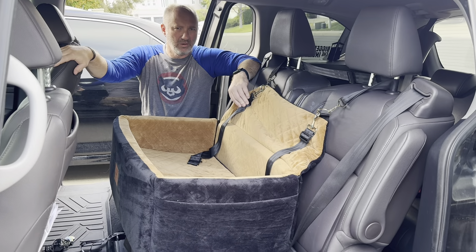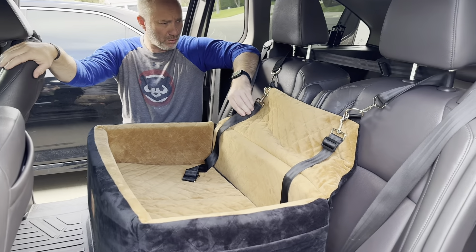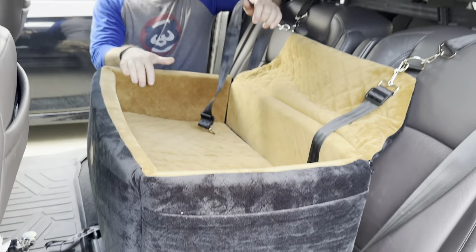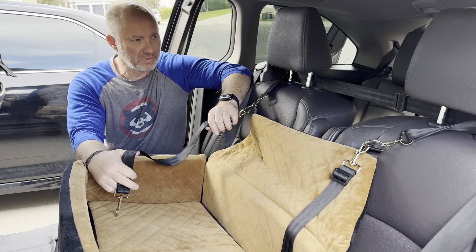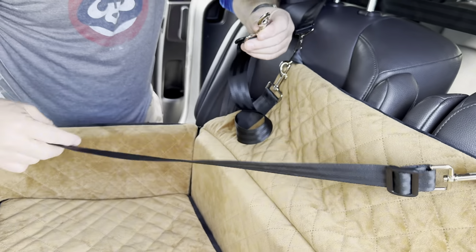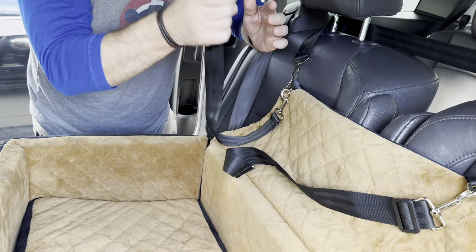Hi, taking a look at our Nizukar dog car seat. Just got a brand new golden and we'd like to get something so she'd sit in the seat while we're driving. This car seat is designed for either two small dogs or one large dog. We have a golden retriever, so obviously we have one, but as you can see there are two clips here attached to the harness where you could attach two small dogs, and you'll be just using one.